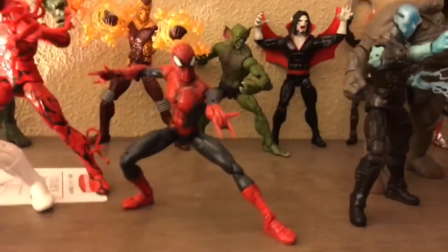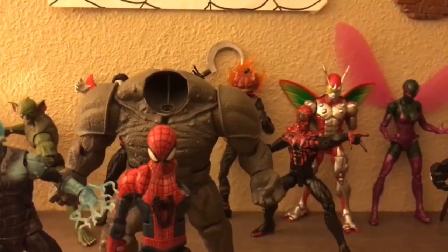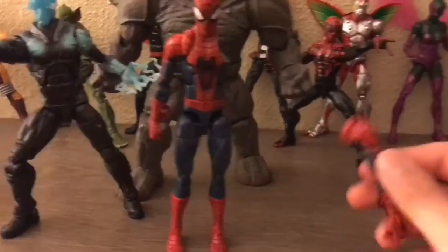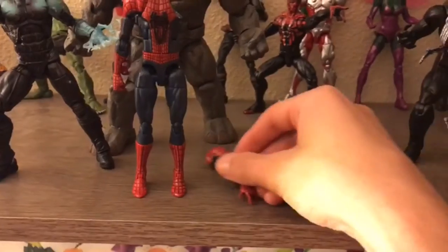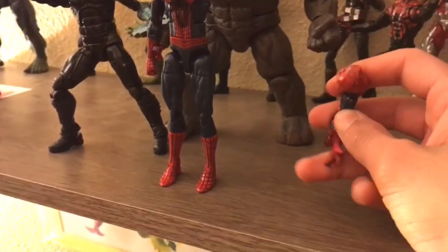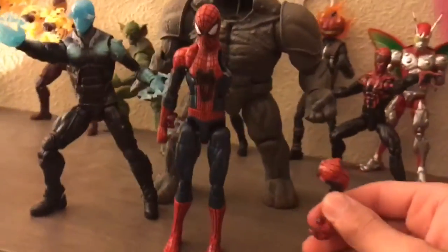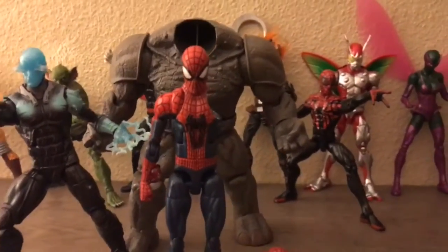Then this badass Spider-Man from Toy Biz - I don't like the body mold but it looks okay, makes him a little buffed up. Then we have the Amazing Spider-Man 2 Electro and a Rhino that I haven't built yet but I'm making it part of the Amazing Spider-Man series. Unfortunately the Amazing Spider-Man 2 figure broke - it had some cool web shooters. I'm pretty sad because I can't find any in stores. I'm gonna try to look for another one. Hopefully my local comic book store has Electro.